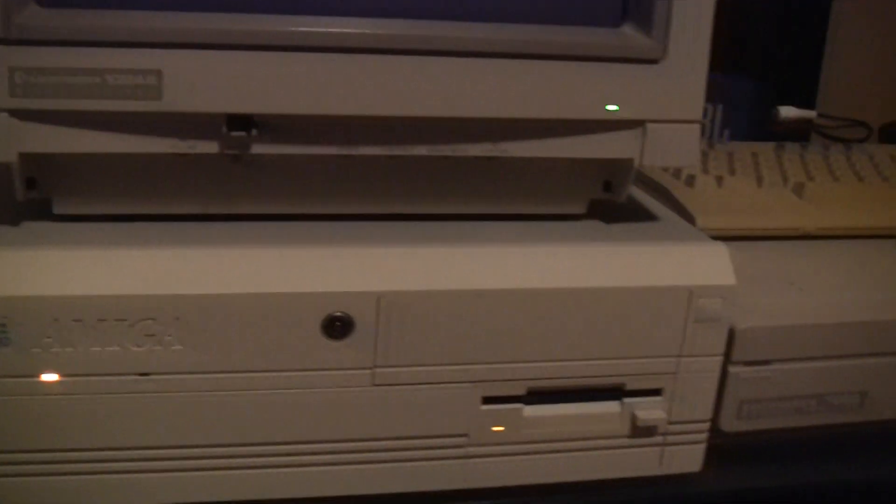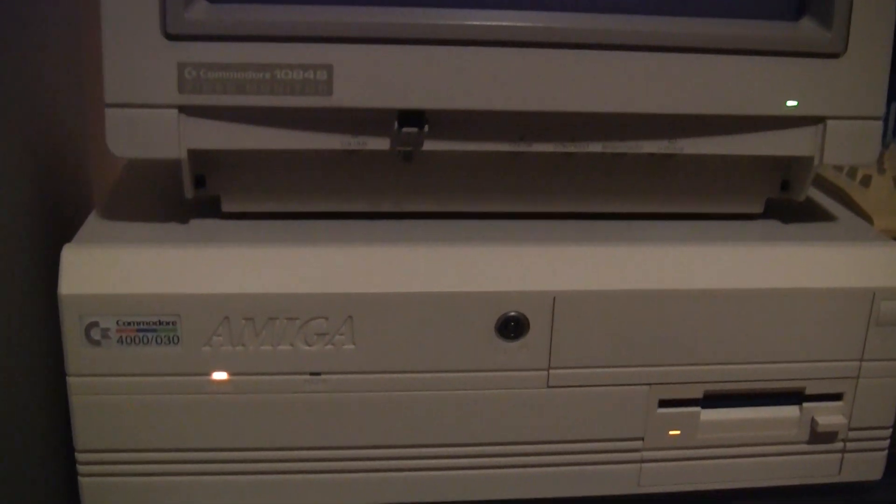Hello guys! Wonderboy for Amiga — it's a fantastic port. I put in my diskette and turn on my Amiga 4000. While it's loading we can talk a little bit about this game. The camera is on a stand so it's a little bit difficult, but here's my Amiga 4000 and it's a 1084s CRT monitor.